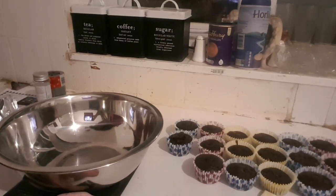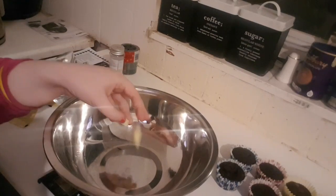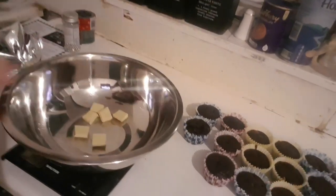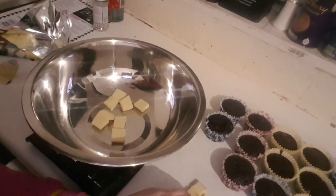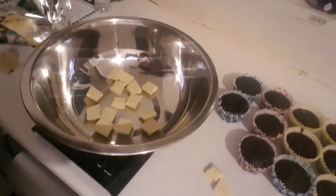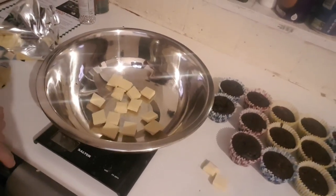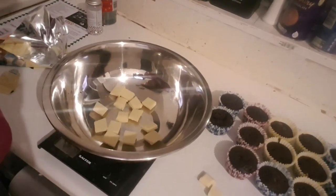Once the muffins have been baked and done in the oven, we're just going to measure out 75 grams of white chocolate. It's already at 75 grams — it says 78 but that doesn't matter.